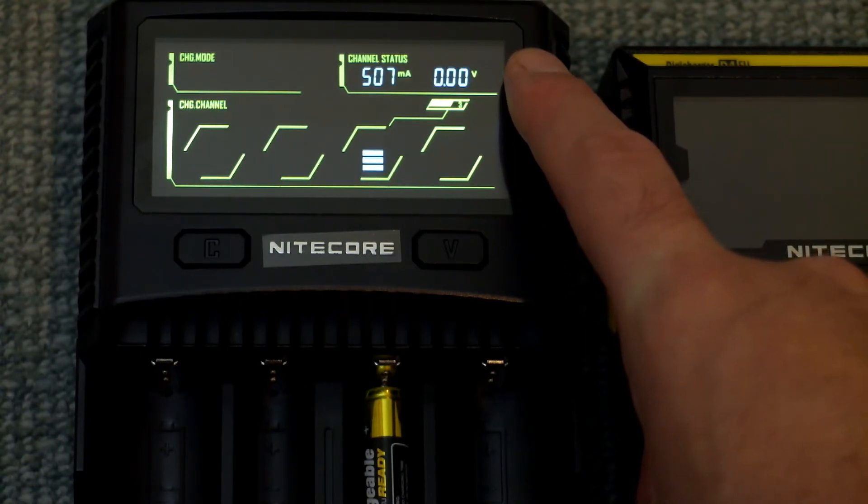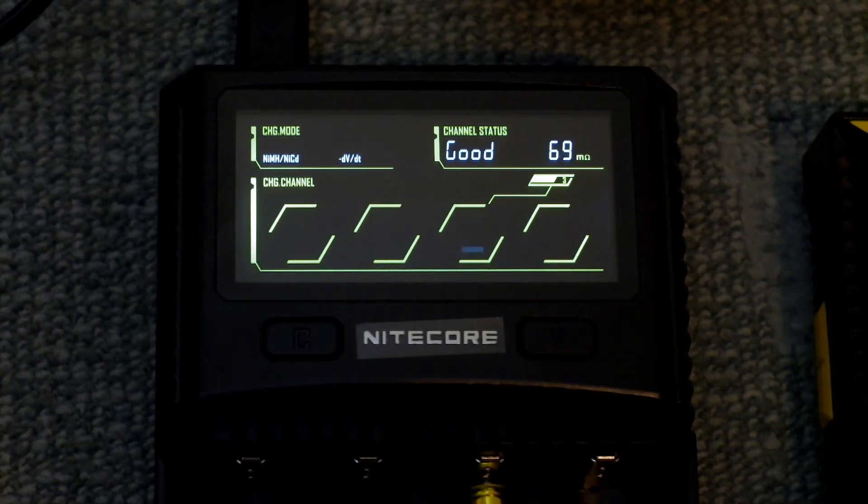That manual activation will occur for about four or five minutes on the Nitecore charger. After a while we can see that the charging has commenced as normal. So there's a manual activation on that Nitecore charger.